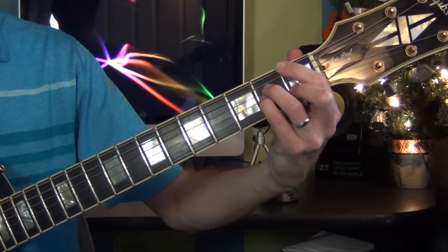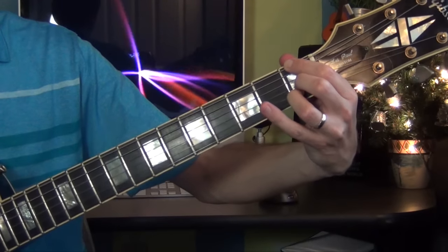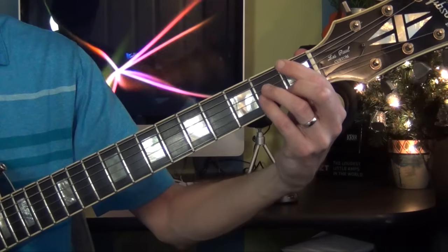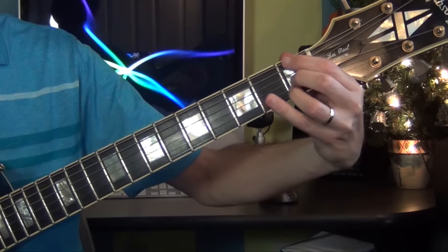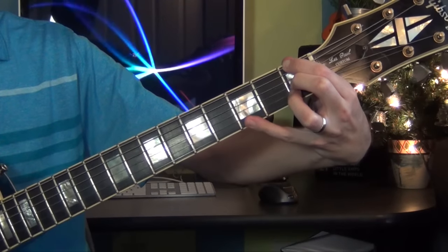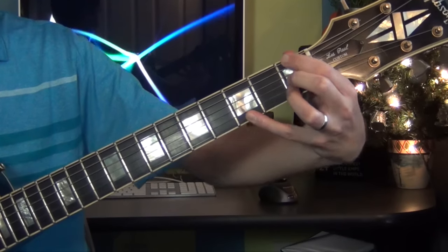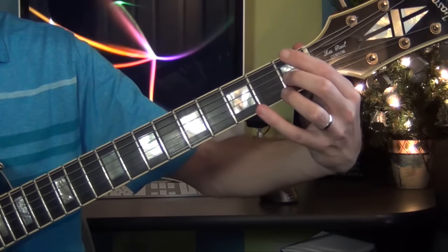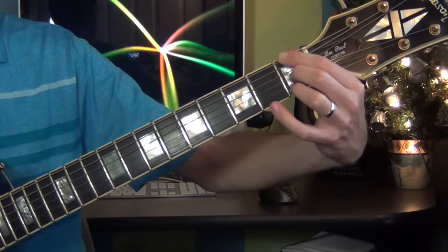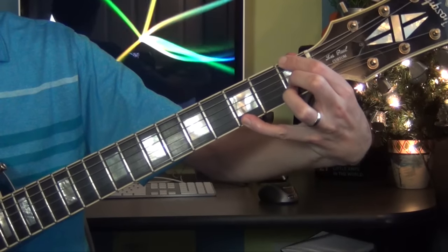Then I go to F major 7, then F minor 6. So F major 7, F minor 6. The melody note here is going to be a G. So the F minor 6: I have F, then I have an open D, then I have a G sharp, then I have a C, then I play the G for the melody.